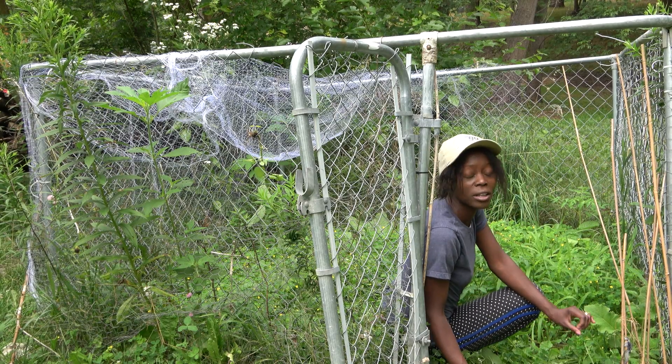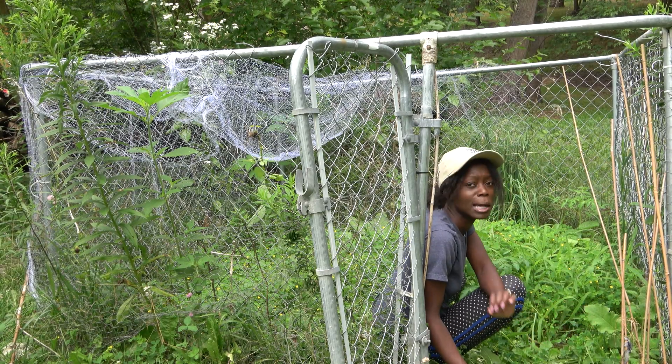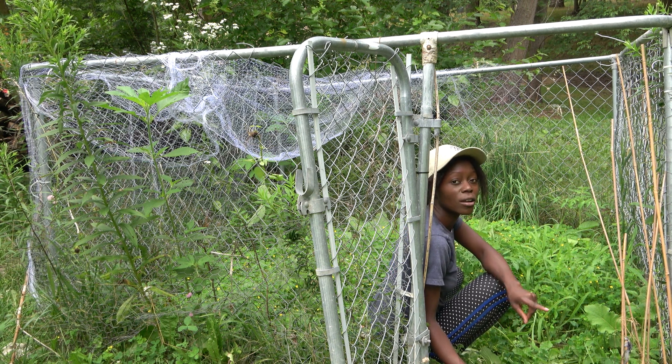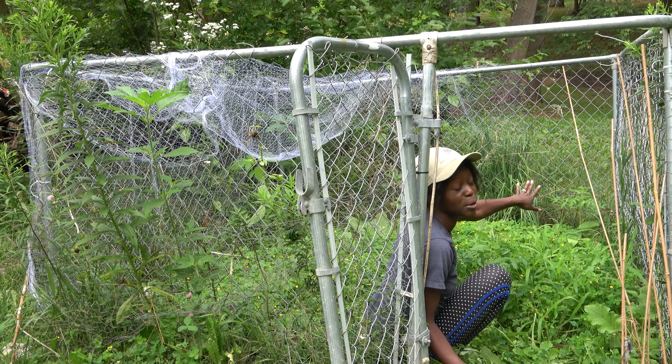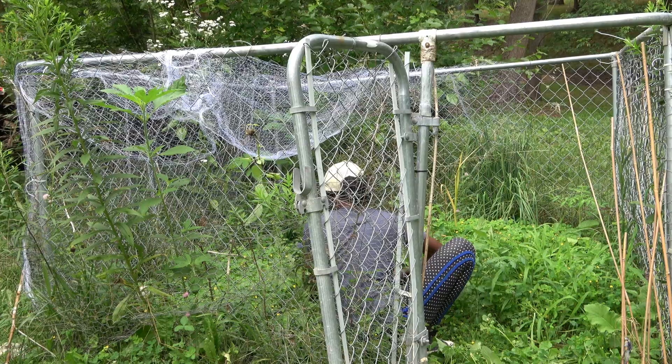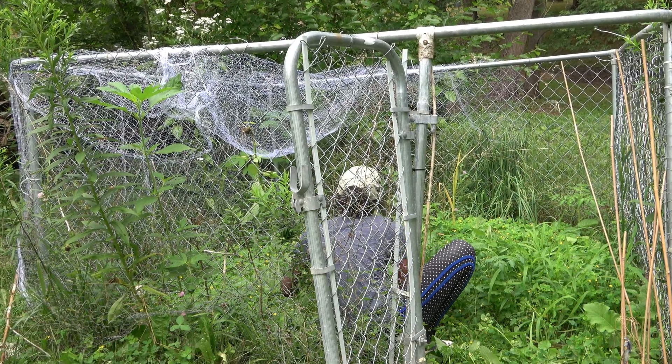This plot here is where I grew all of my tomatoes last year. I do have about three volunteer tomatoes that I see growing here. I'm going to let these do their thing and I'll come back and check on them occasionally to see if we have any tomatoes from them and what variety they happen to be.